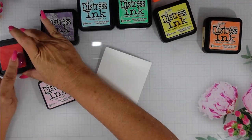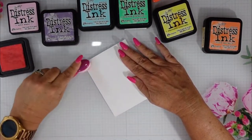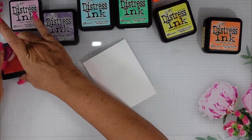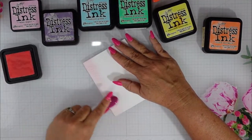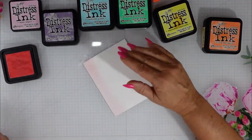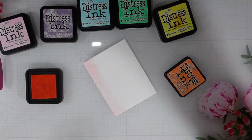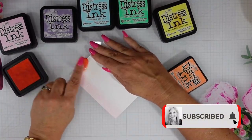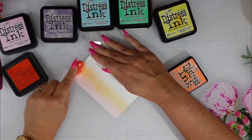Now we're going to get our rainbow on. If you saw Nancy's card, you saw that it was very bold and bright and just a yummy rainbow card. Mine is going to be a little bit more soft and subtle, so I chose to go with more pastel tones. Nancy went from corner to corner with her rainbow, so I've decided to go landscape all the way across. As you can see, I did keep my stamp together so I did not pop out any of the pieces. And I am just going to do a little bit of ink blending here.